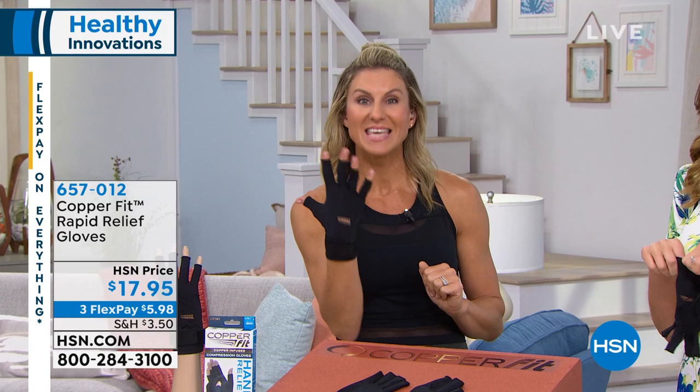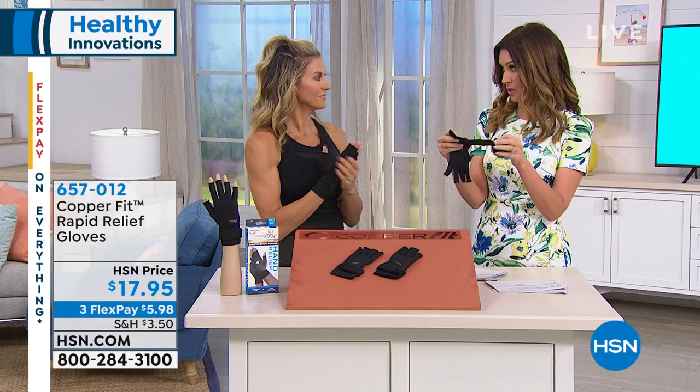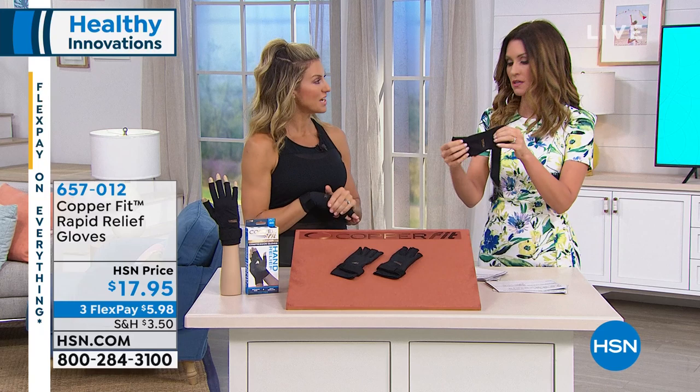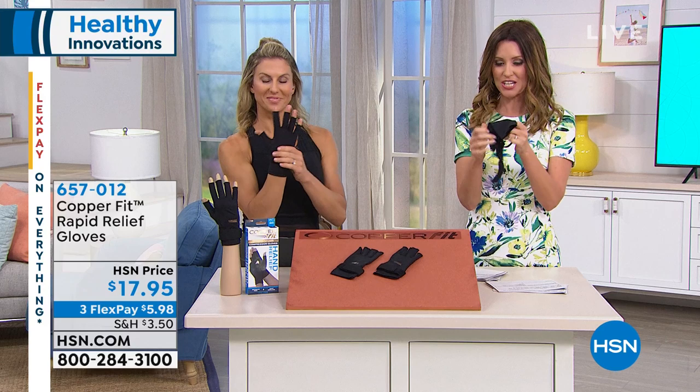It really is an investment. It helps with your everyday activity, circulation, support, stability. A lot of us don't invest in massages and things that benefit us and promote circulation and relief. So if you're not going to do that, get the gloves — get that little bit of relief in your hands and wrists. You're going to thank yourself. We want you to hear from some people who use these gloves and love them.